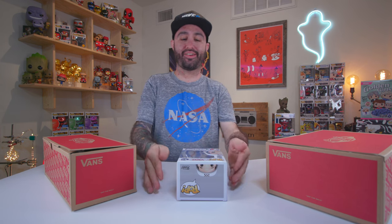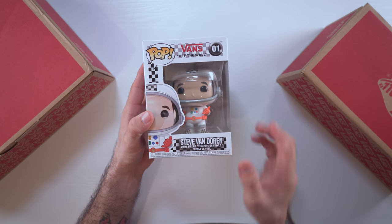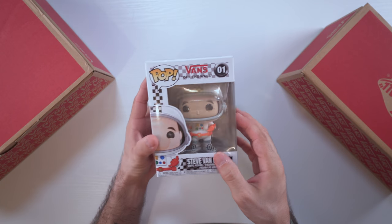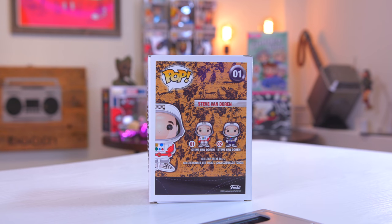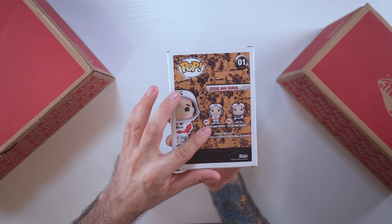Welcome to Box Attack, my name is Dom, and today we are checking out this limited edition Steve Van Doren Pop, part of the new and exclusive Vans collection. There are only a couple of different variations — the white one launched at Foot Locker, and you were able to get it for free with the purchase of the Vans Space Voyager collection. I went ahead and picked up a couple of pairs of these shoes.